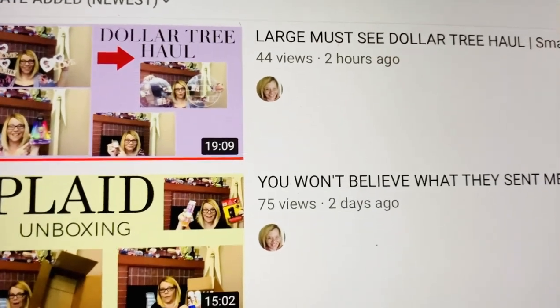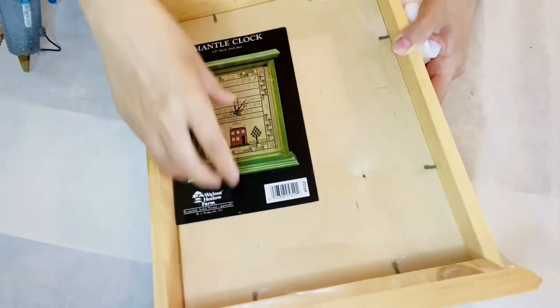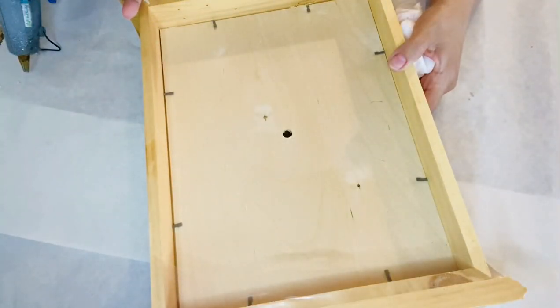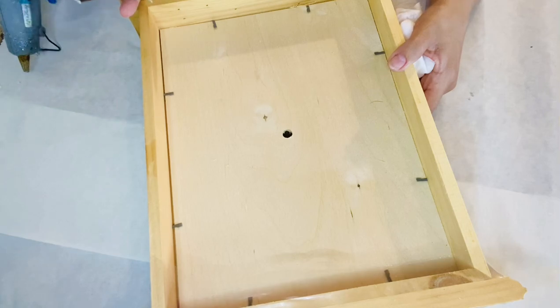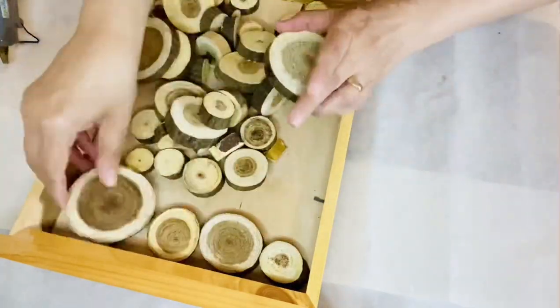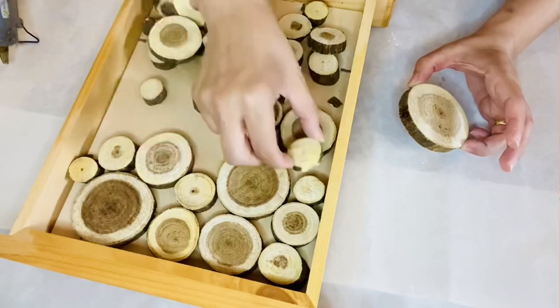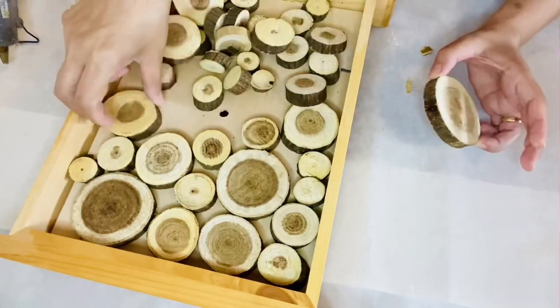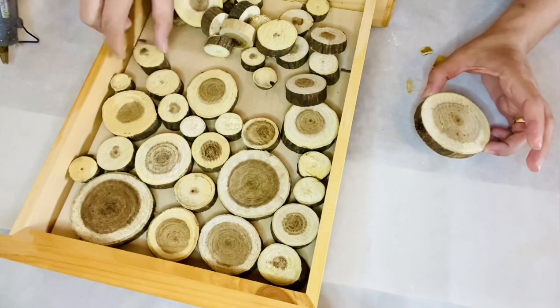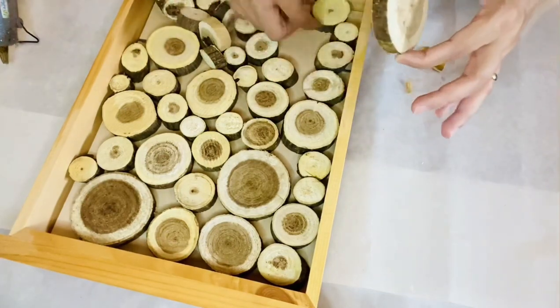DIY number one: I'm using this Goodwill wood clock mantle piece that I've been thinking about for a long time. As I'm recording this video, I still don't know what to do, so I'm making some experiments. I'm grabbing these wood pieces from Hobby Lobby — they were on sale for $2.50. I'm putting them together to see if I can fill out the whole inside of this wood piece, lining them up to see if I have enough to fill it all out.